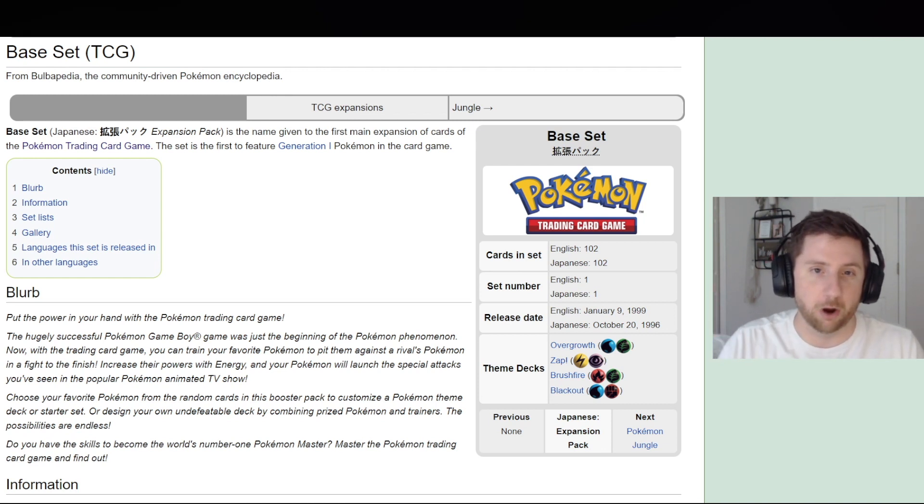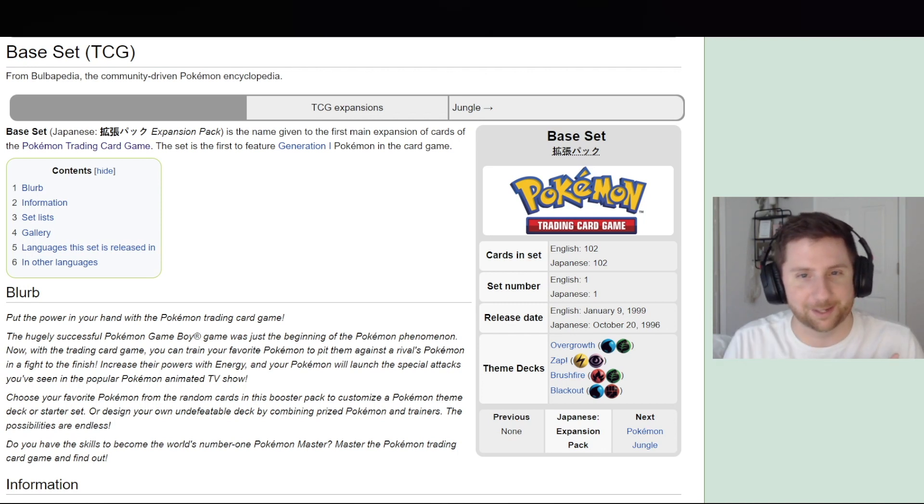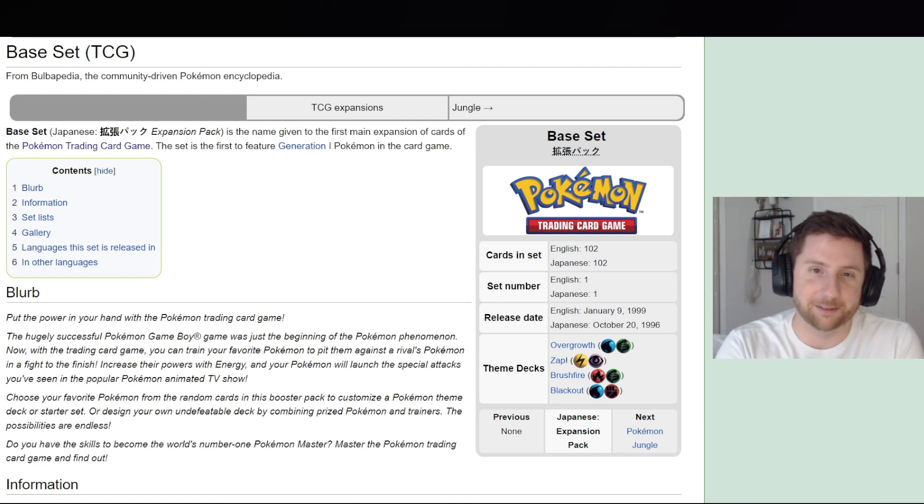I wouldn't feel comfortable going backwards — you've got to start with Base Set and work your way up. There are a ton of sets so it's going to take a long time and be a grueling process. There's a lot of information, especially with early sets because you've got to cover shadowless and all that stuff. This is going to be a basic guide — if you're looking to buy a booster box, I might cover some box variants and products.